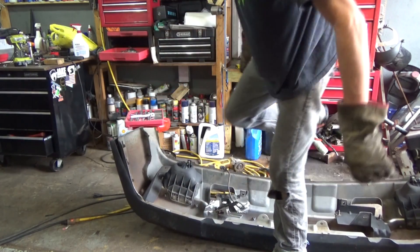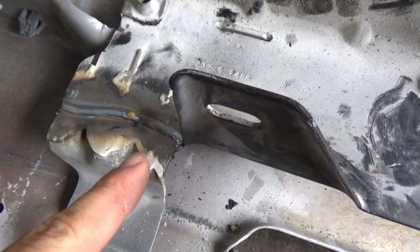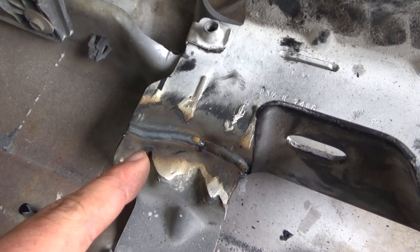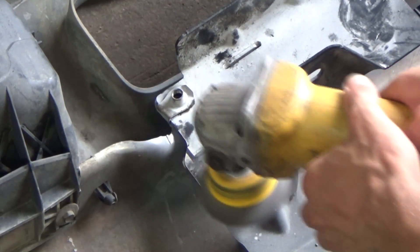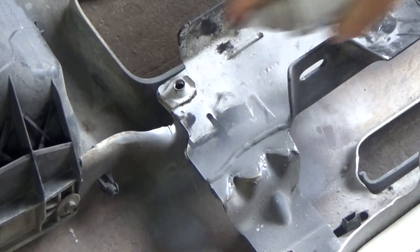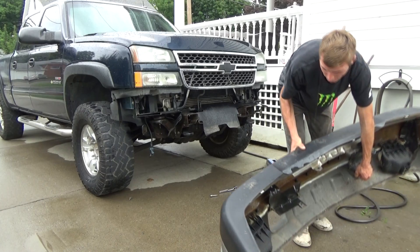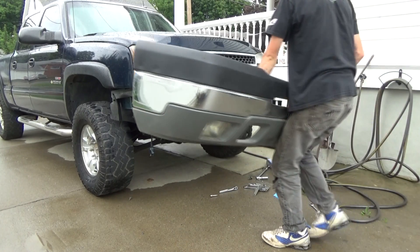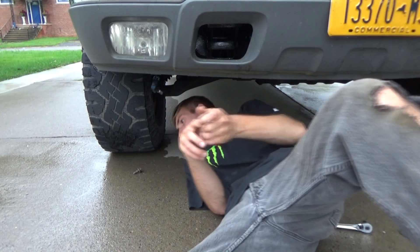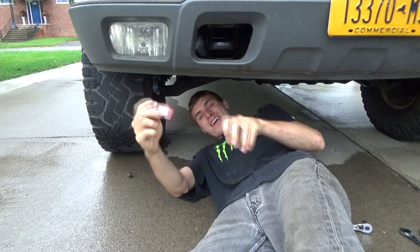We're gonna crank up the heat a little bit. I like the second pass better. With my little 110 welder, this was like a C and a 4; this was a D and like a 5 — I like that way better. All these bolts had thread locker on them, so I'm gonna go ahead and put thread locker back on them, because there's probably a good explanation why there was thread locker on it.